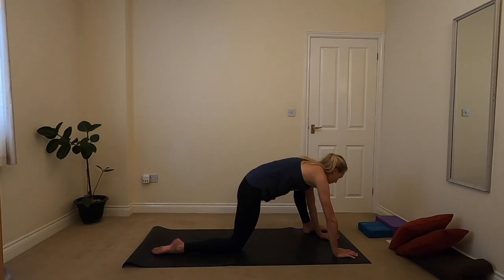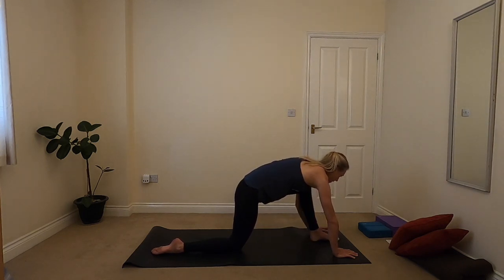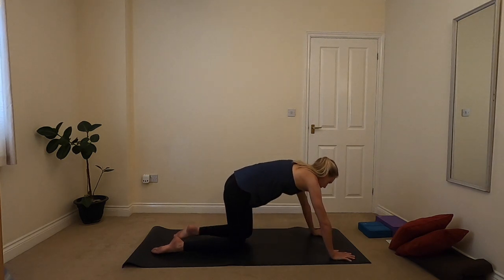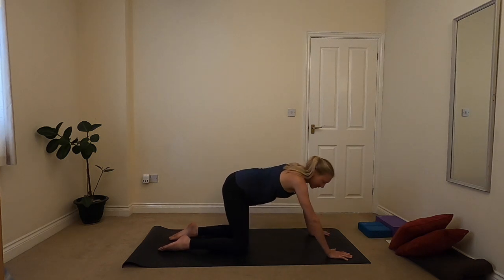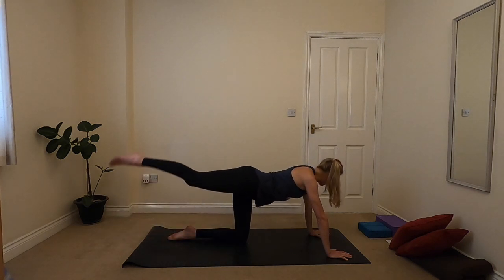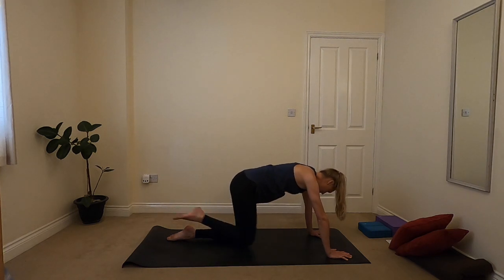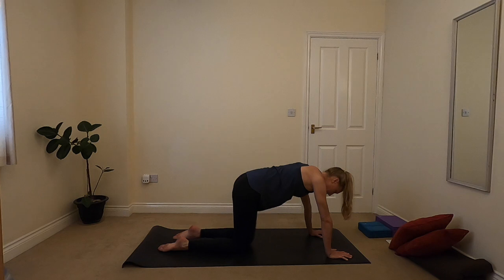When you're ready to come out, with care — bringing that left foot back in a little bit, left hand comes down outside of the foot, making your way back to all fours. Then taking whatever opening feels good. Maybe it's those circles, maybe it's lifting a leg, opening the hip, taking little circles with the hip while the foot's lifted. Have a little play here, see what feels really nice.